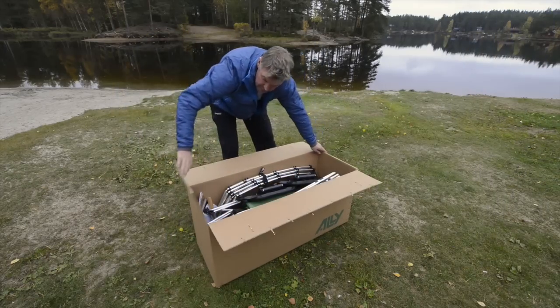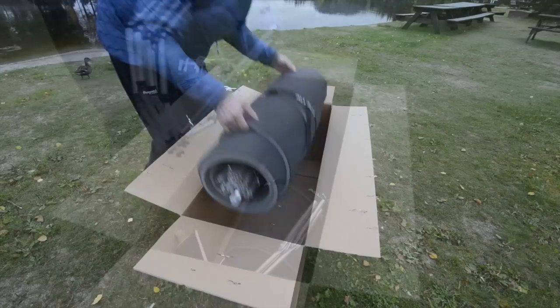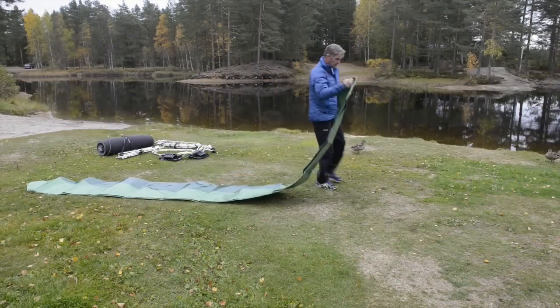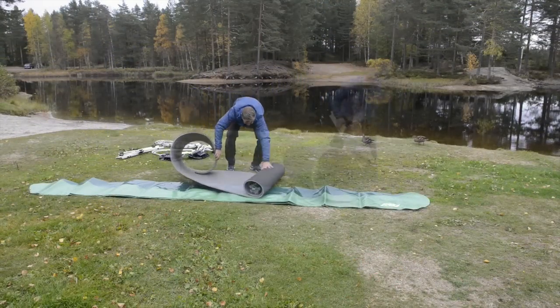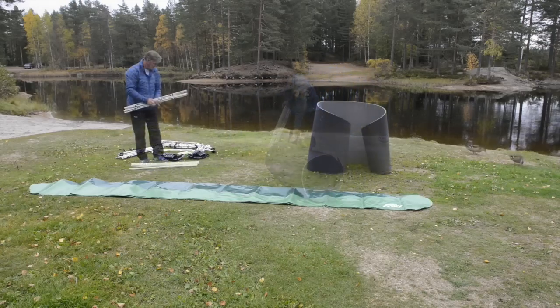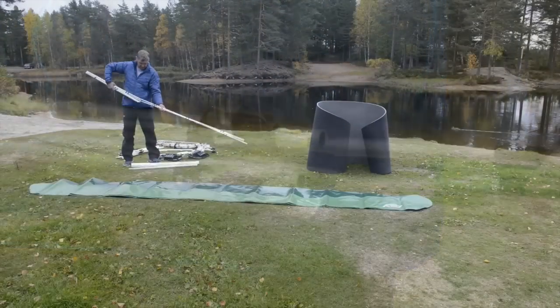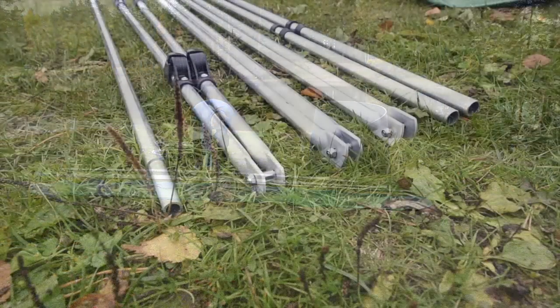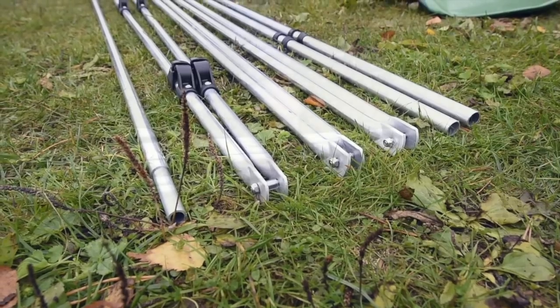Unpack all the parts and unfold the canoe skin and flotation mat. Connect the longitudinal tubes and place them next to the skin. Now you can easily identify the different parts.